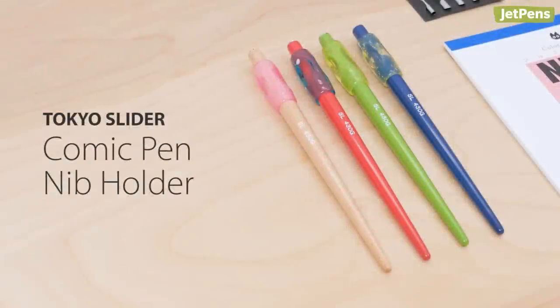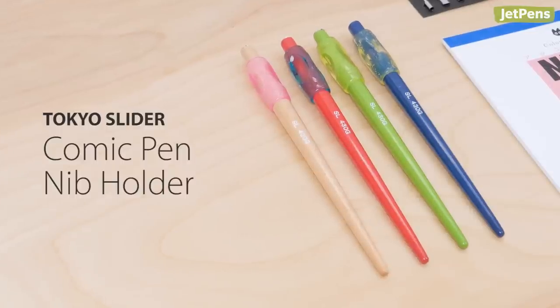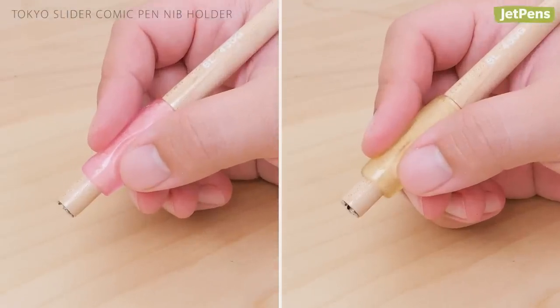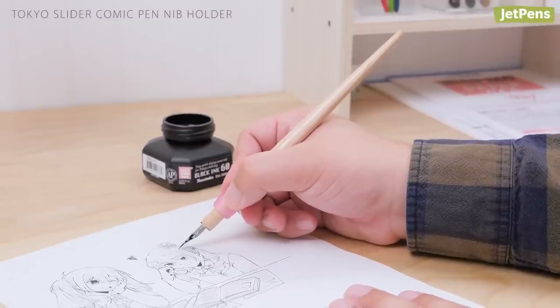Nibs aren't complete without a nib holder, so pair your nibs with the Tokyo Slider Comic Pen nib holder. It comes with two squishy ergonomically contoured grips that are interchangeable. The soft grip is comfortable to hold for long drawing sessions.